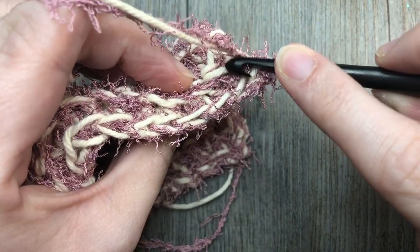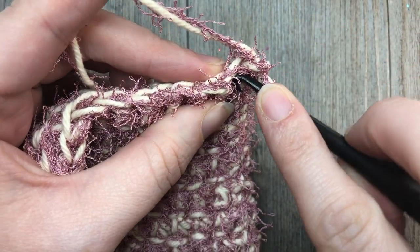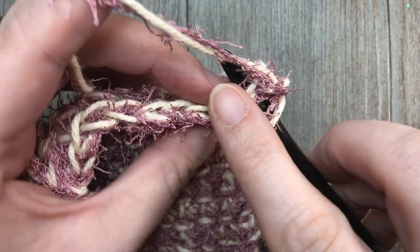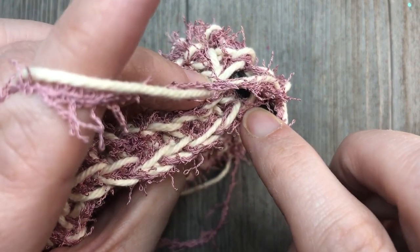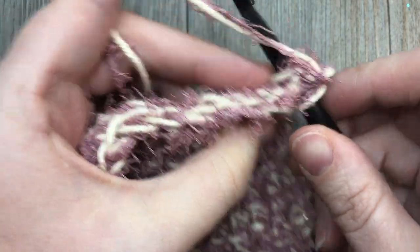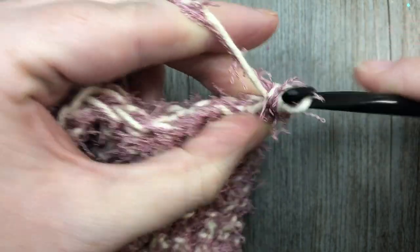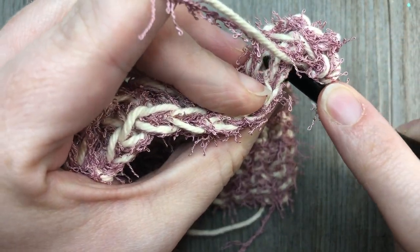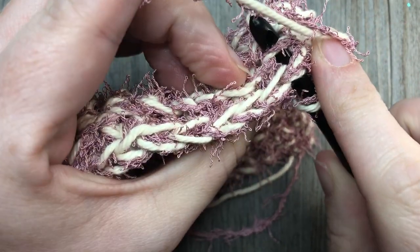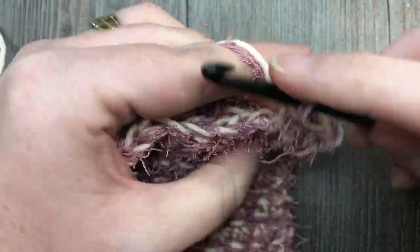Also that back loop — so you're going to work under three loops. Insert your hook under the top two loops of your stitch in the last row, and then go straight down also into that remaining back loop and complete your stitch. So you're going to be working through three loops: into the top of the stitches as you normally would work a single crochet, then down into the remaining back loop, yarn over, and complete your stitch.